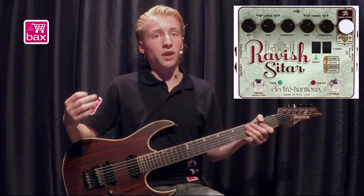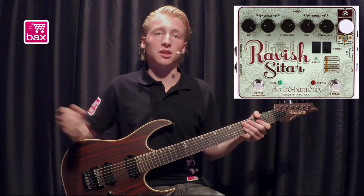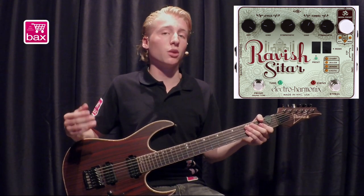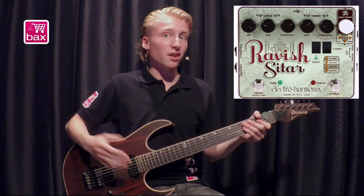On the Electroharmonics Ravish Sitar you select the key and then choose a major, minor or exotic scale. Of course there is also the option of a sharp scale, meaning a scale with C sharp, D sharp, etc. as a key. You can even make your own scale.